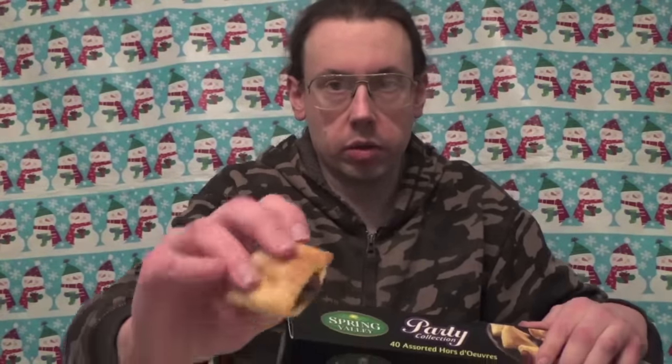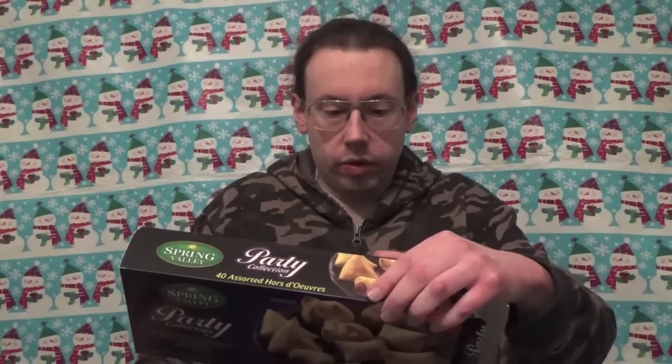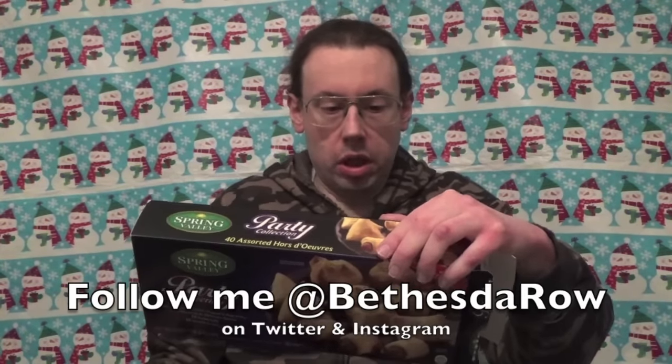That is traditionally my favorite hors d'oeuvres, and potato puffs — we have one of those right here. It says: for the past 50 years our family has been building upon Grandma Pearl's mission to make gourmet homemade food for families with busy lifestyles. These come from Goshen, New York. Made in the USA.